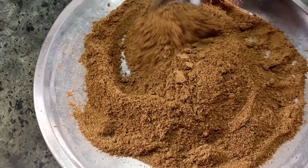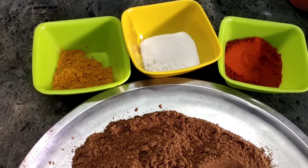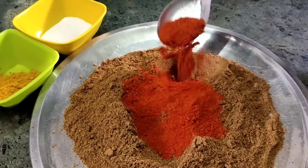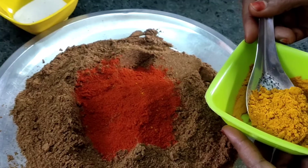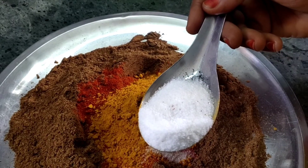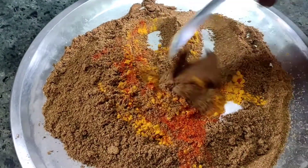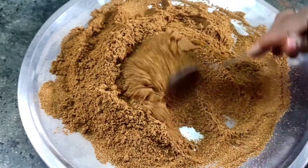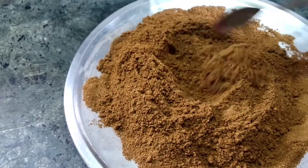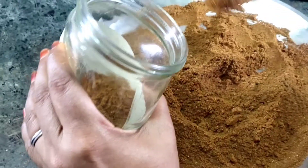Mix the cup in this place. Add 3 cups of salt. First, we can add a spoon to the chili. Add 1-2 tsp. Mix it. We have a jar. Save it in a bottle.